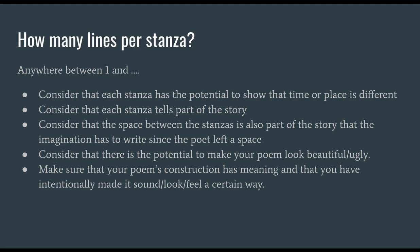How many lines per stanza? Anywhere between one — and it's up to you. But while making those decisions, consider that each stanza has the potential to show that time or place has changed, or could be telling part of a story. Consider that the space between stanzas is also part of a story the imagination has to fill. Consider that there is the potential to make your poem look beautiful or ugly. Make sure your poem's construction has meaning and that you have intentionally made it sound, look, or feel a certain way.